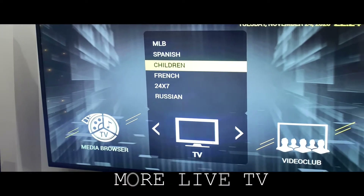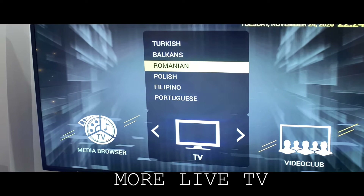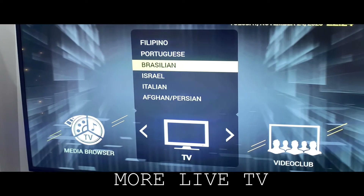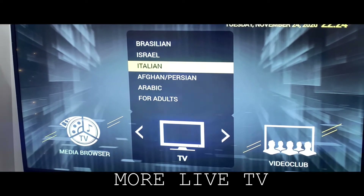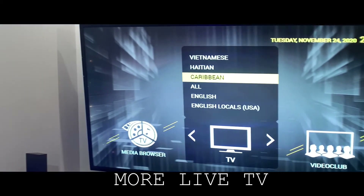But let's not forget, we also have French, Russian, Turkish, Romanian, Polish, Brazilian, Israeli, Italian — lots and lots for everybody — Chinese, Greek, Vietnamese, even the Caribbean.